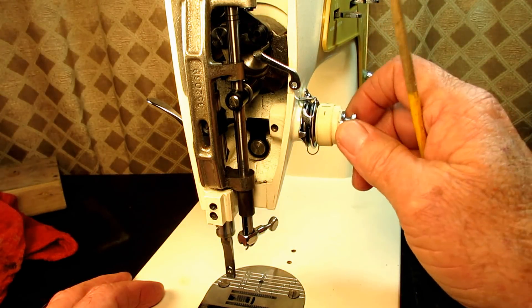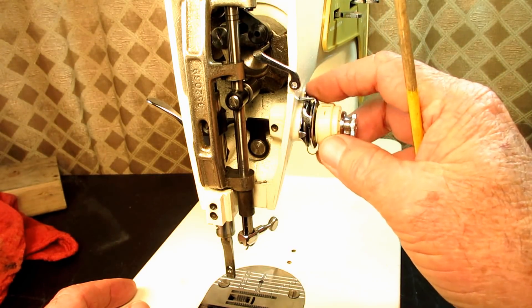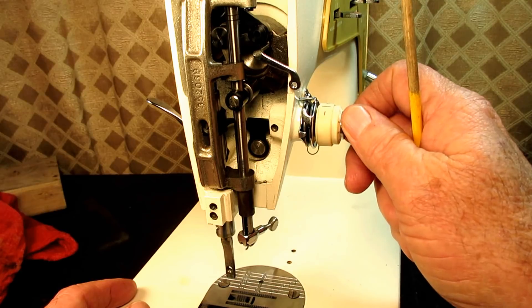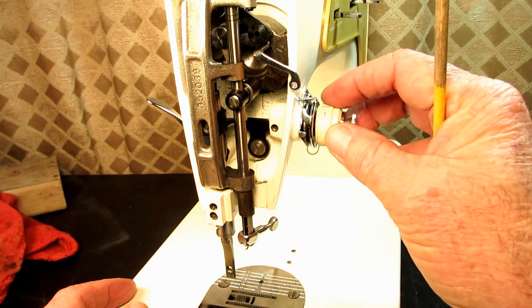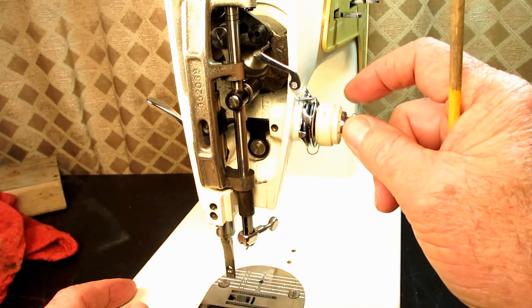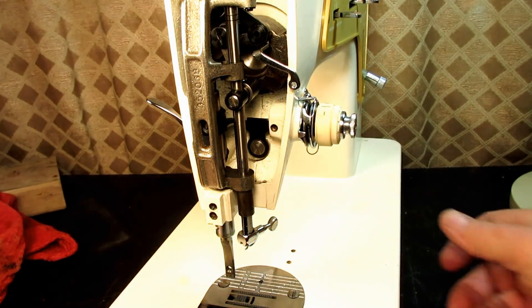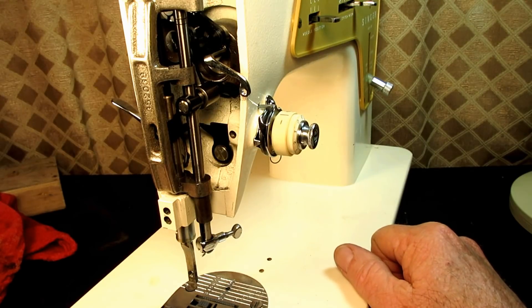This is pretty common. Even though a lot of people feel this is one of the last all-metal machines, there are some plastic parts including some plastic parts in the tension unit that are prone to breakage. So I thought I'd just film this while I find out what's wrong and try to figure out a solution, because this could be common to not only the 237 but many other models.